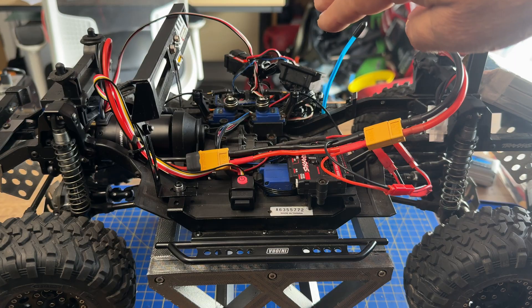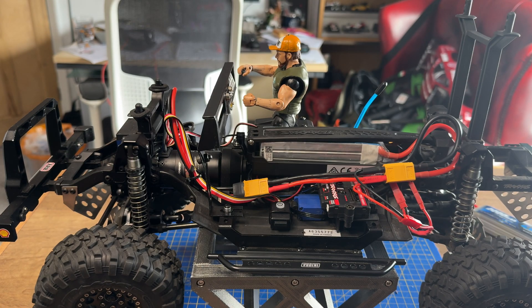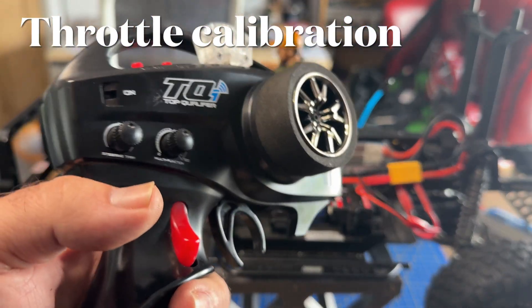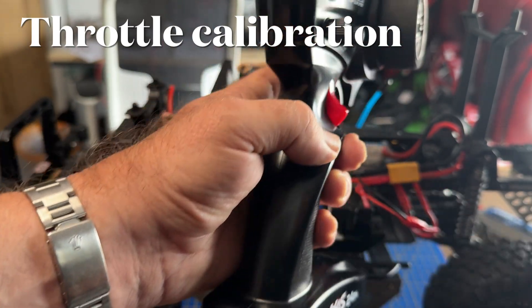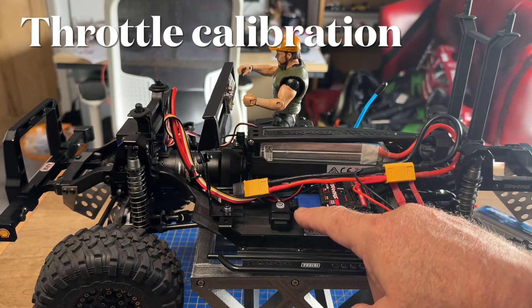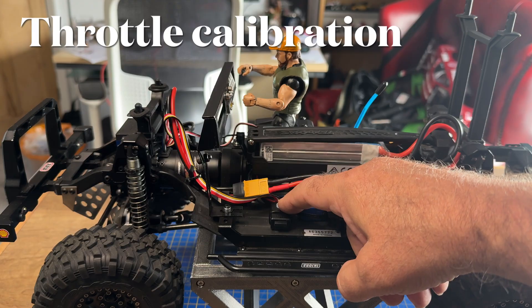We'll put the battery tray in, tidy all this back up, then go through the programming, calibrate the ESC, and finally check the lights. The power is now off at this point. To set the throttle calibration, we're going to turn on the transmitter and hold the power button down for about eight seconds until it starts flashing, then let it go.